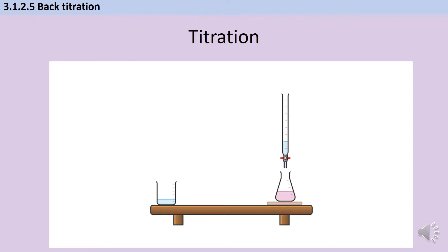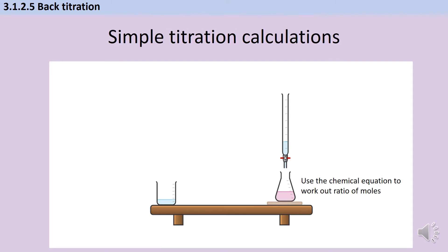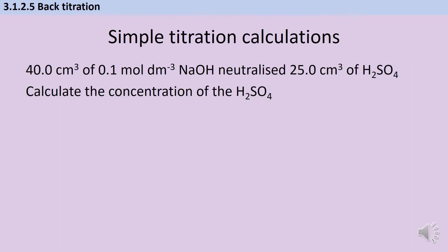Based on this I can do a calculation to work out what the concentration of the acid was, even though at the start I only knew its volume. I use the chemical equation of the neutralisation reaction between the alkali and the acid to work out the ratio of moles. So let's say that in this example it takes 40 cm³ of 0.1 mol dm⁻³ sodium hydroxide to neutralise my conical flask of sulfuric acid.